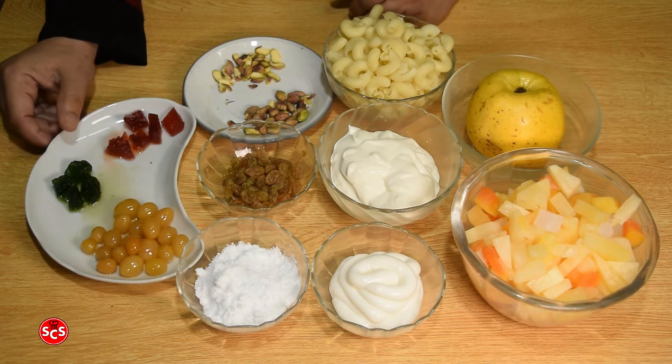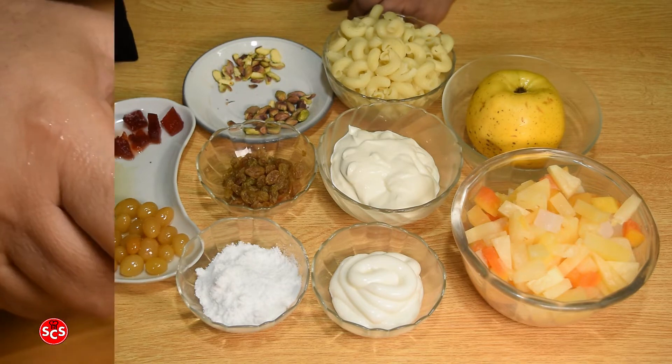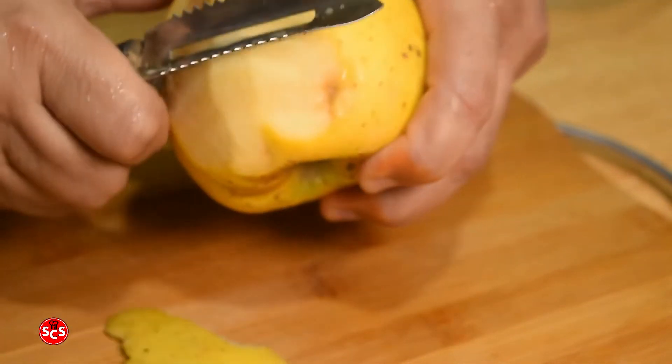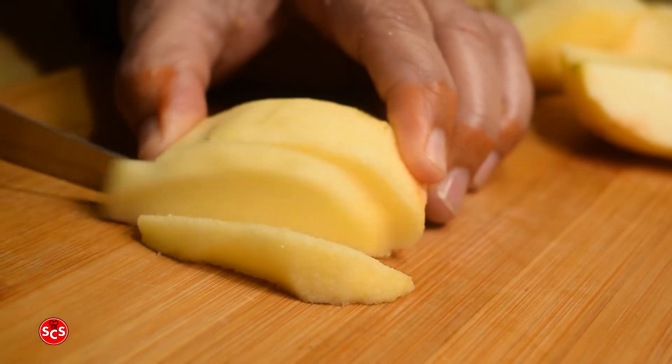This will be a very good taste. Let's start the recipe of this creamy fruit chart. First, let's cut the apple, cutting in cubes.